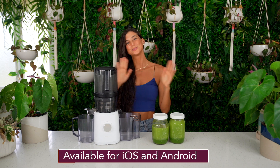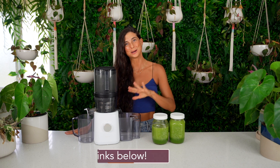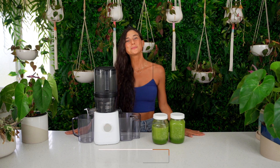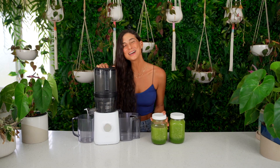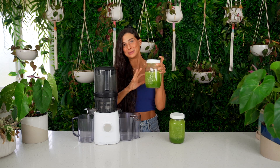My app is available on iTunes and Google Play — the initial download is free and then you can choose between a monthly or yearly subscription. So much deliciousness in there, please go check it out. I'm going to go enjoy the rest of this green juice — you may have noticed it's been slowly disappearing because I've been drinking it during this video! I hope you get to go make your own. Sending you all my hugs and my love. Bye!